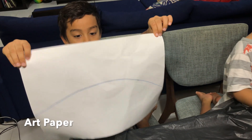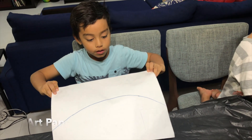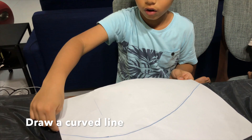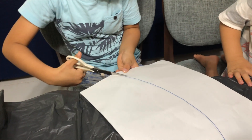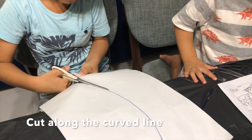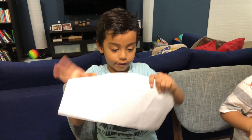To build a rainbow volcano, we are going to need a white piece of paper like this. Then drop a line across. Now we are going to cut along the lines that we drew. Ta-da!